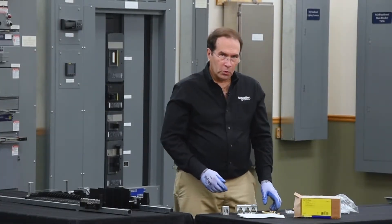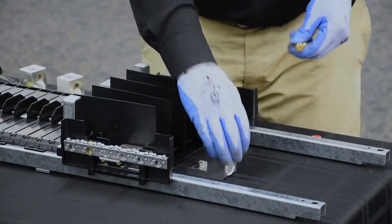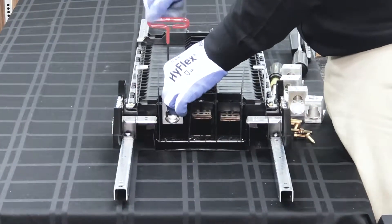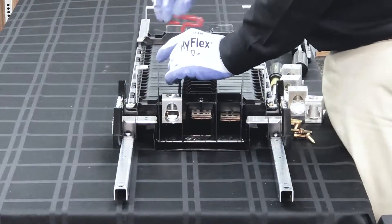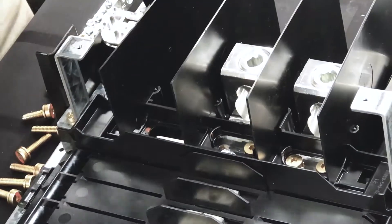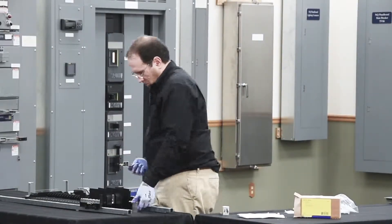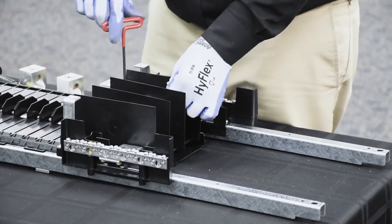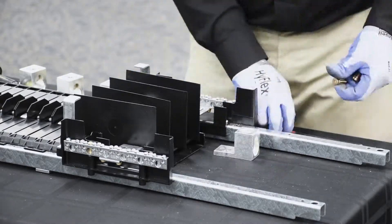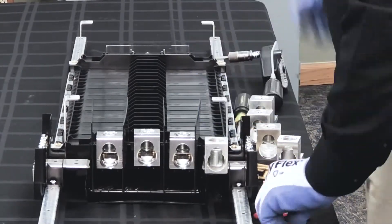Two of the screws are shorter and are for use with the neutral. The next step is to remove the switch from the panel board.